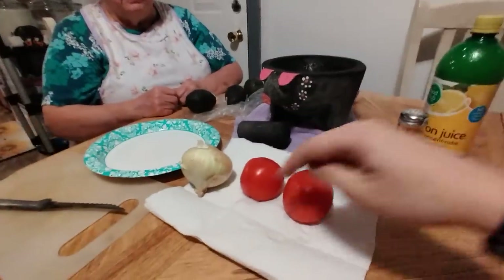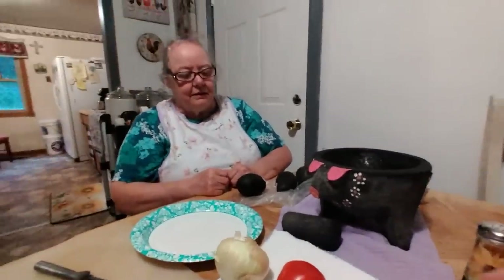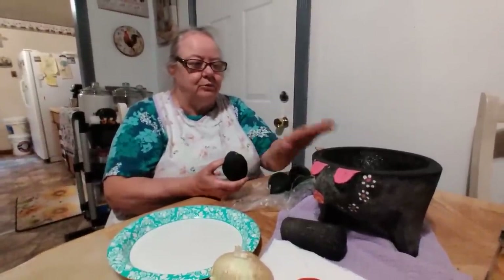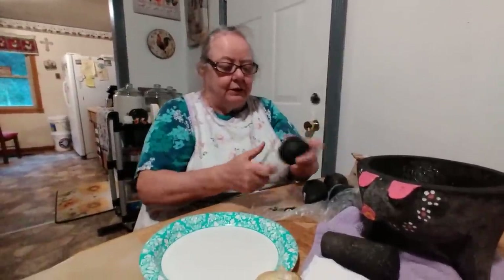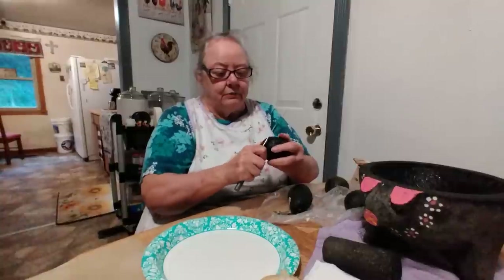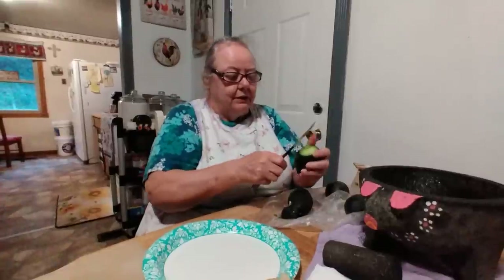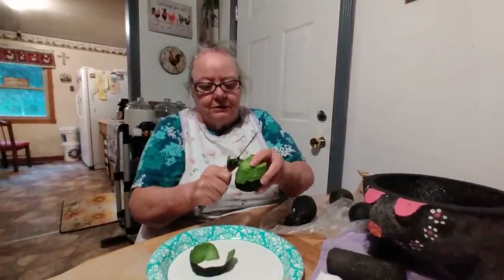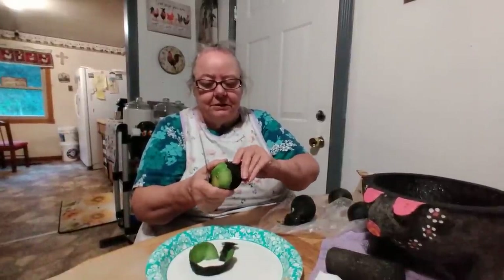You need some lemon juice, some tomatoes, onion, and some salt — that's everything you'll need. If you don't have one of these grinders you could just smash it in a bowl with anything. All you do is take your avocado, peel it, and you have to get the soft ones. I got two soft ones here but this one is too hard. You just peel them — most of the time I go down each side and it just comes right off, or I just use my hands and pull it off.